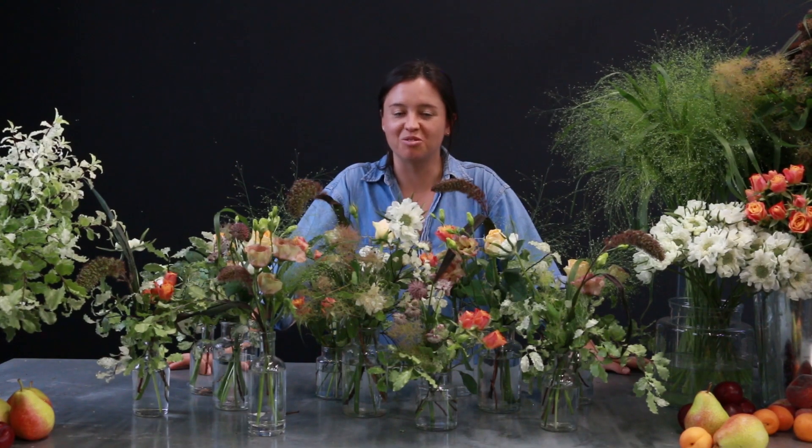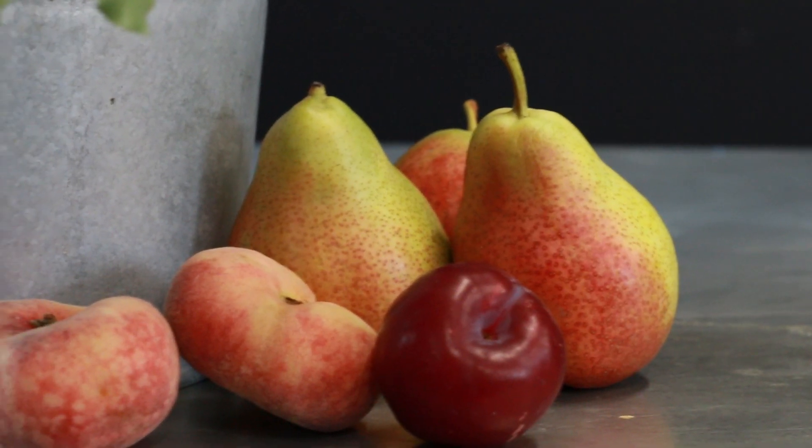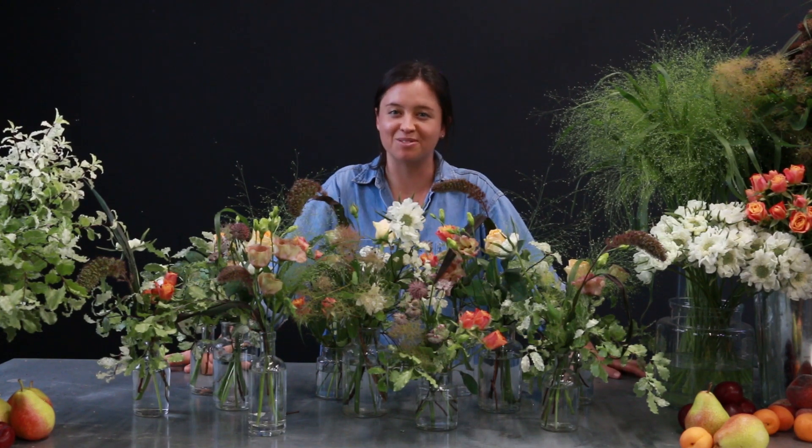Now that we've added in all of our flowers we're going to go ahead and put in some final touches. For this I've also gathered a selection of fruits. We've also got a selection of candles to add as well, which is perfect if you are celebrating a special occasion or just want to make it a little bit more special.